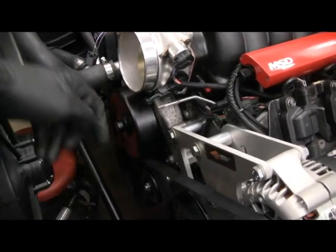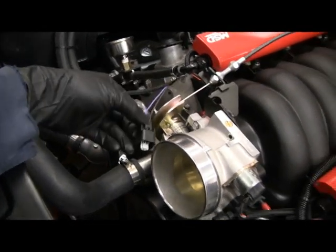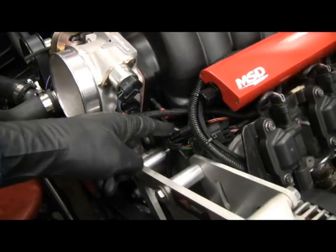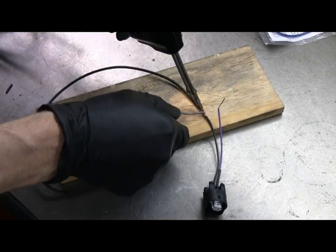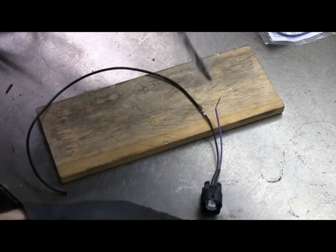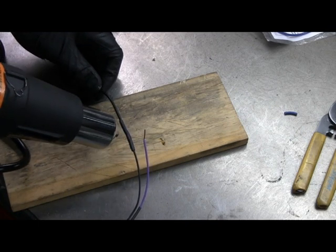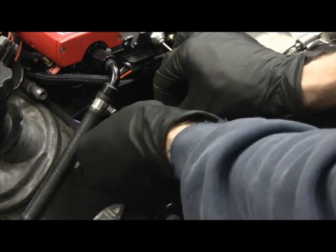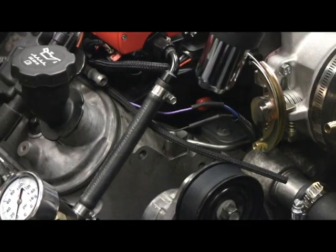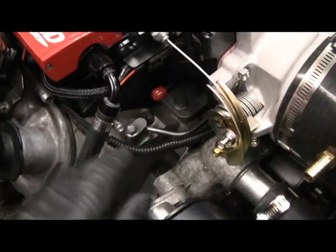The intake comes out here and I put the IAT sensor on this side so it'd be out of the way, but the wires won't reach. So I'm going to splice on here and run the wires down under the throttle body and bring the connector up here. There's the completed wire.